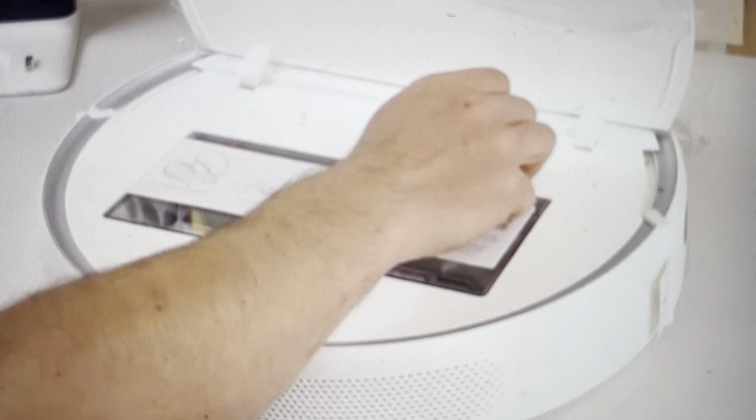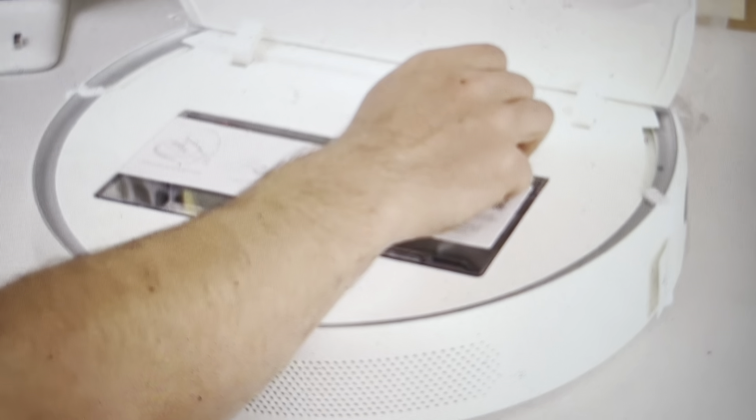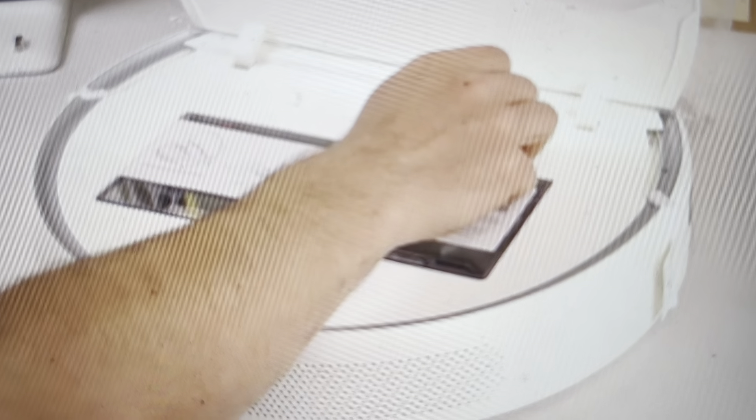We just need to open the hood, and as we can see where this hand is, there is a reset button right here. We'll need to come in with a paperclip and push and hold the reset button for about 10 seconds. After about 10 seconds, you'll hear the robot say 'returning to factory settings' or something along those lines, at which point you can let go of the button and allow it to complete its reset.